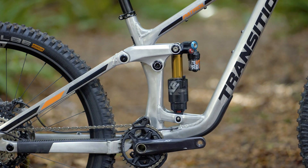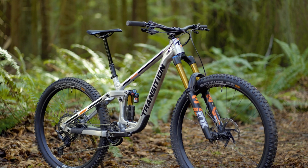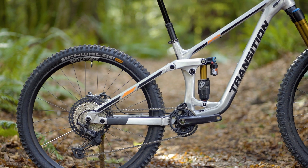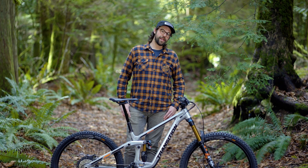The Patrol has a two-position geo adjustment at the lower shock mount with a 63 or 63.5 degree head tube angle. The chainstay lengths are 434 for small and medium, or 440 for large and extra large. It's available in four sizes with reach ranging from 420 to 510.